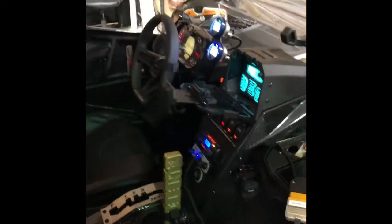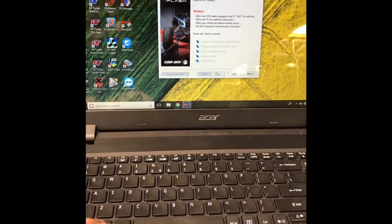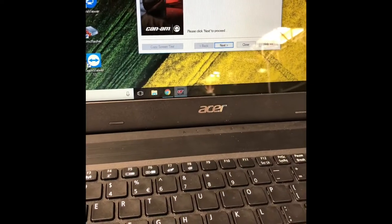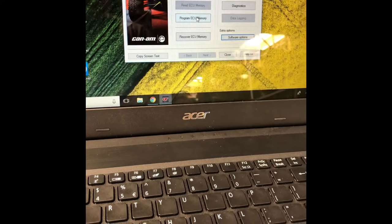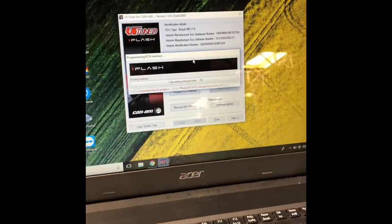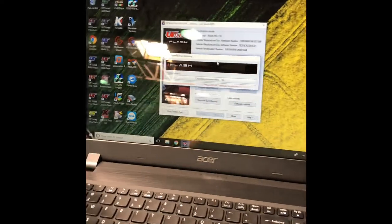Ignition is on — all the cool stuff lights up. Now we'll click Next a couple of times, it pulls up the VIN, we select our ECU type, hit Next, do not calculate checksums, hit OK, click Program, confirm Yes, select our file, and now it's going to start programming the ECU. Takes about two to three minutes.